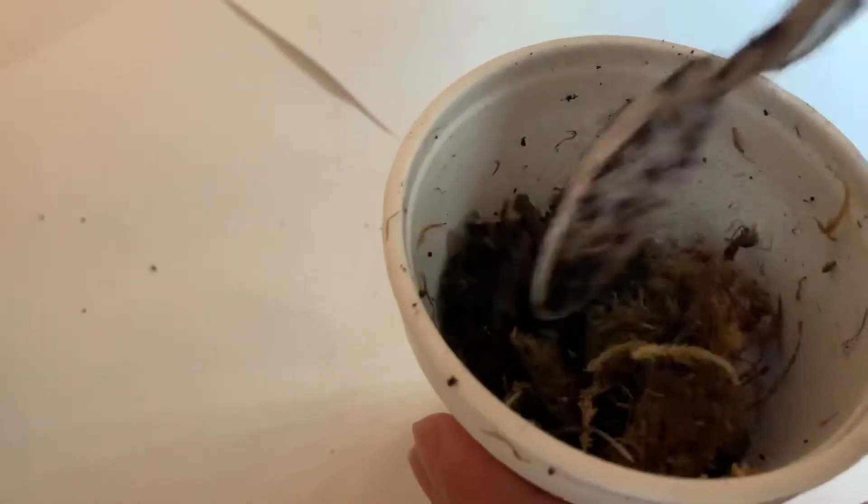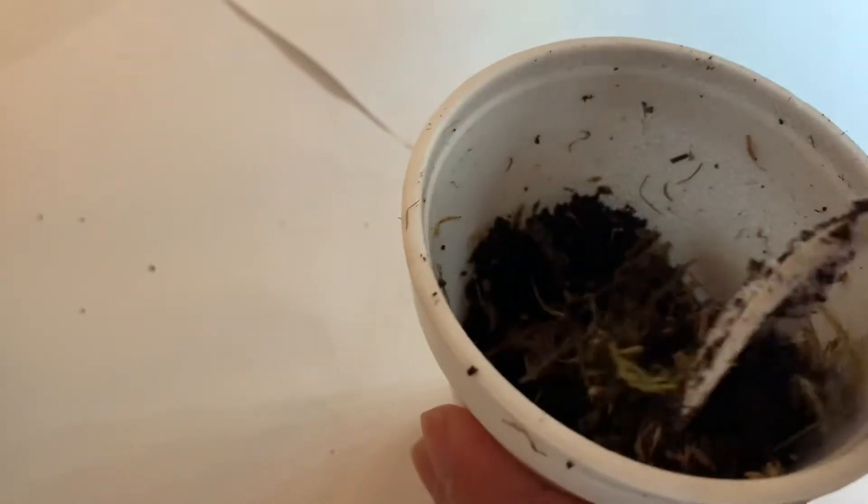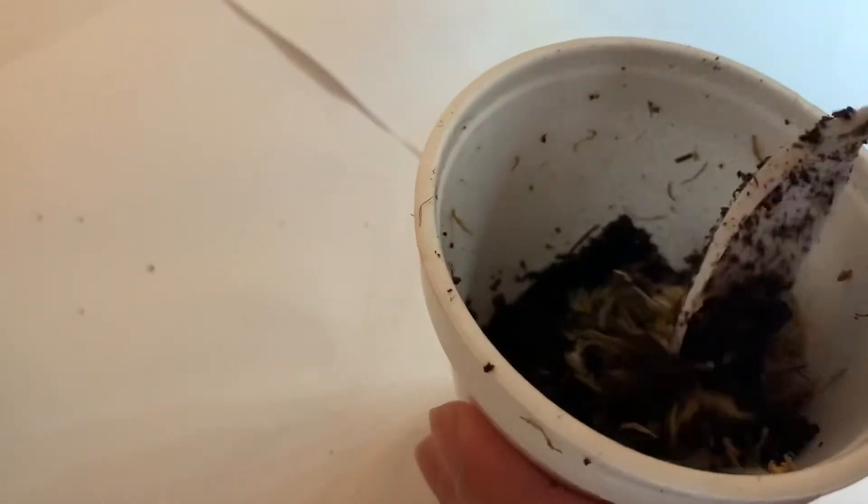For the soil I mixed a small amount of sphagnum moss with eco-earth. Eco-earth has nutrients in it, so it would be best to rinse it off with distilled water. This is because Venus flytraps cannot tolerate high nutrients in the soil.